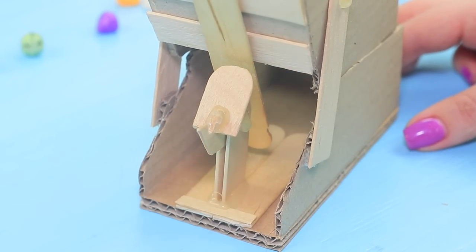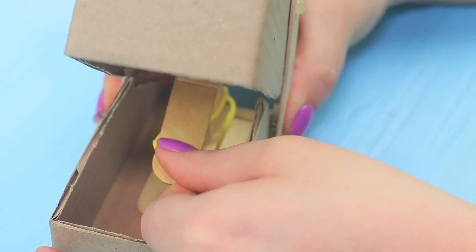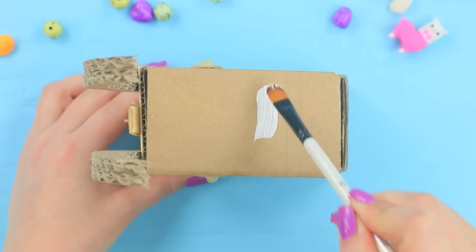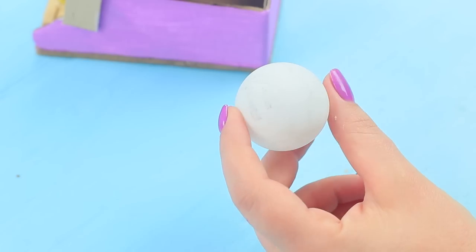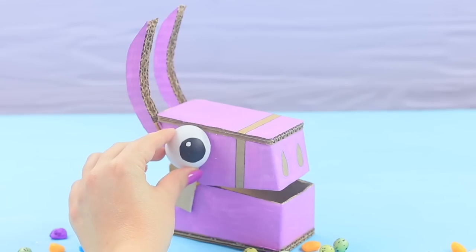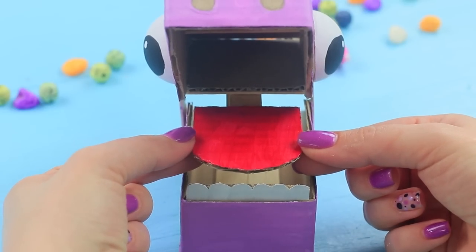Put the mechanism into the base. Join the parts of the mechanism with rubber bands. Add cardboard ears and color the llama with acrylic paint. Cut through a tennis ball and make eyes. Put in cardboard teeth. Attach a cardboard tongue inside the mechanism.